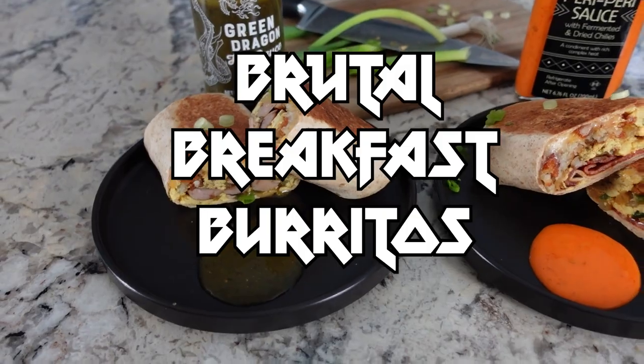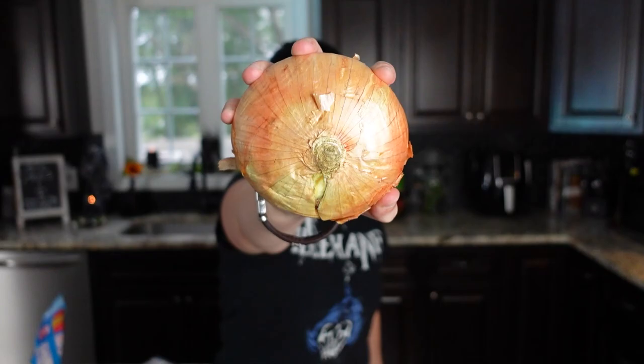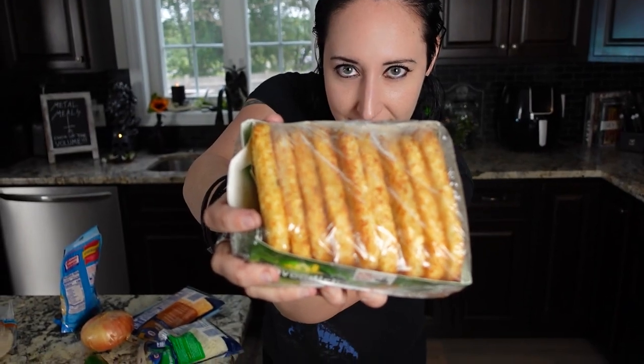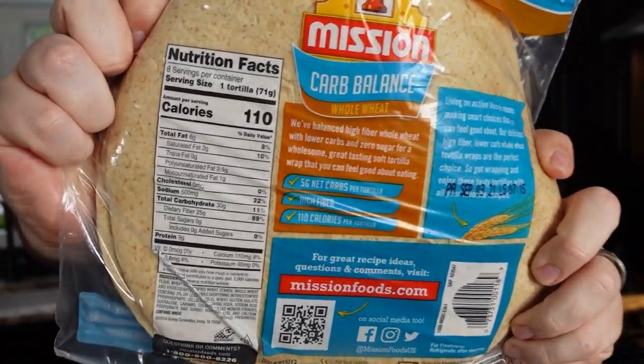Alright warriors, here's what you're going to need for your brutal breakfast burritos: fat-free cheddar cheese, fat-free mozzarella cheese, cheddar jack cheese, yellow onion, spicy jalapeño, and our secret weapon — crispy hash brown patties. These are going to add all the crunch; it's going to probably remind you of Taco Bell, but we're going to make it even better. You need wraps for your burritos — we're going with a low carb, low calorie wrap. These are delicious and they're freaking huge. Who doesn't love a huge burrito?